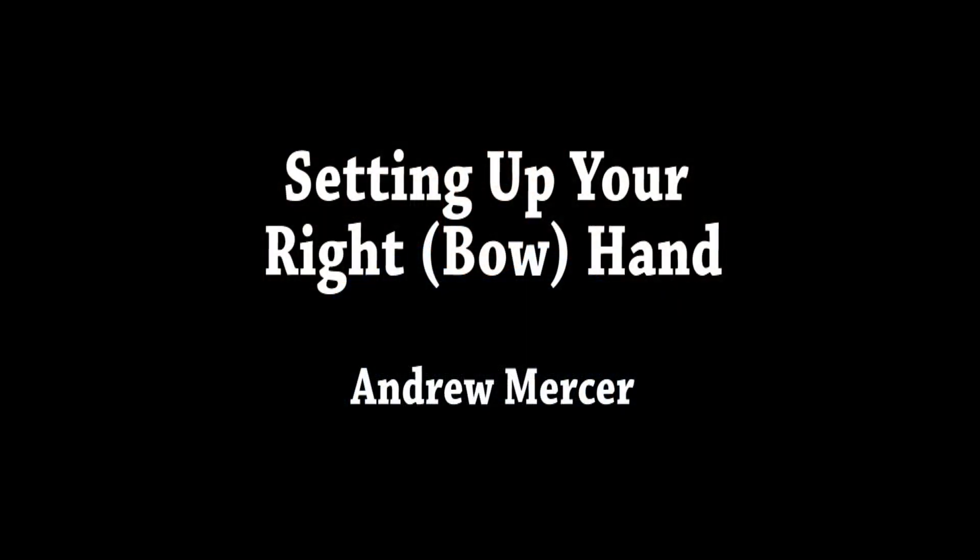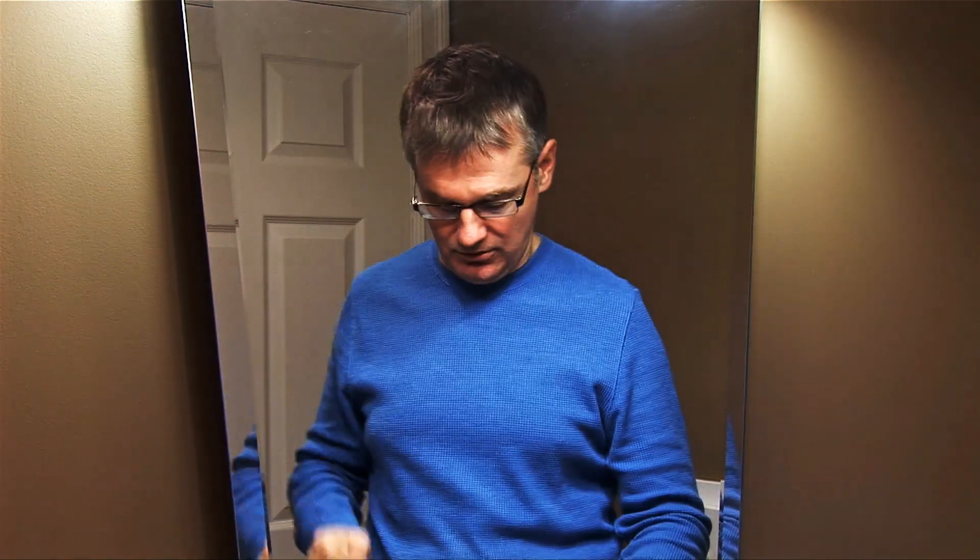Hello, my name is Andrew Mercer and in today's tutorial I'm going to be showing you how to properly set up and hold your violin bow. Now as you can see, I'm actually here in front of a mirror. A mirror can be a really good tool for when you're practicing — it's going to let you see how you look from another angle. It's really difficult to assess everything as you're holding your violin if you can't see from another angle. So a mirror is a really helpful tool, and I'm going to do this today in front of a mirror.